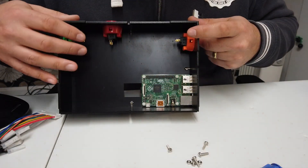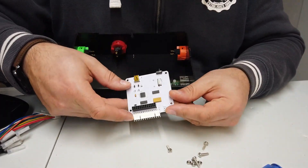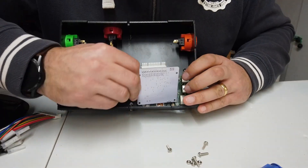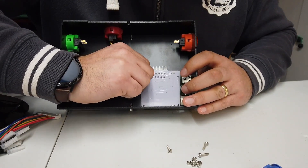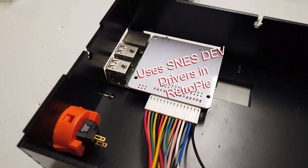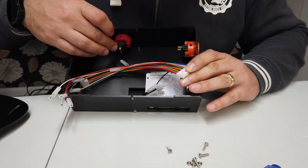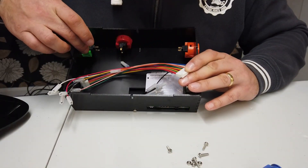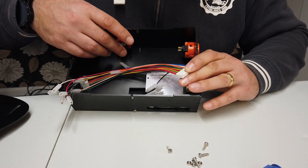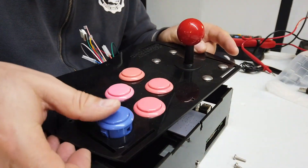I've done a lot of the work already, which is just assembling the plastic enclosure and fitting all the buttons in. What we've got here is a little interface hat — it sits on top of the Raspberry Pi, just plugs into the Pi header, and then we can connect up a cable loom which gives us the ability to connect to all of the different joysticks, switches, buttons, knobs, all that kind of good stuff. This is dead simple to do.